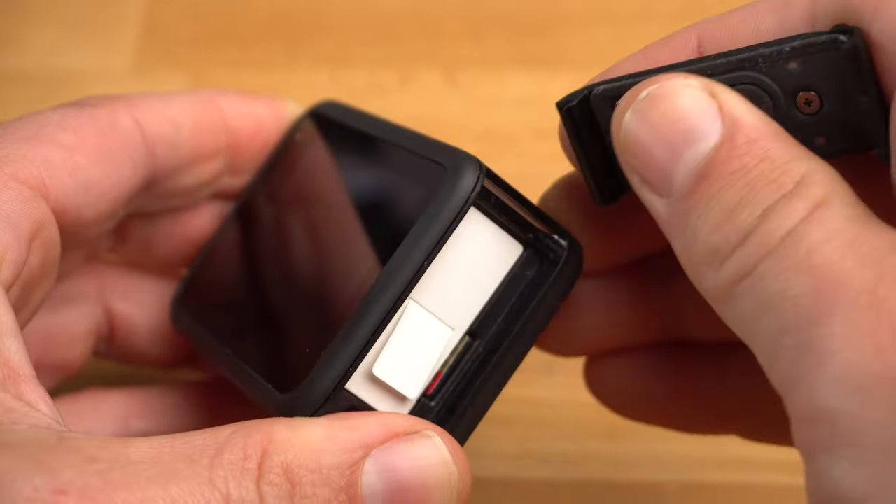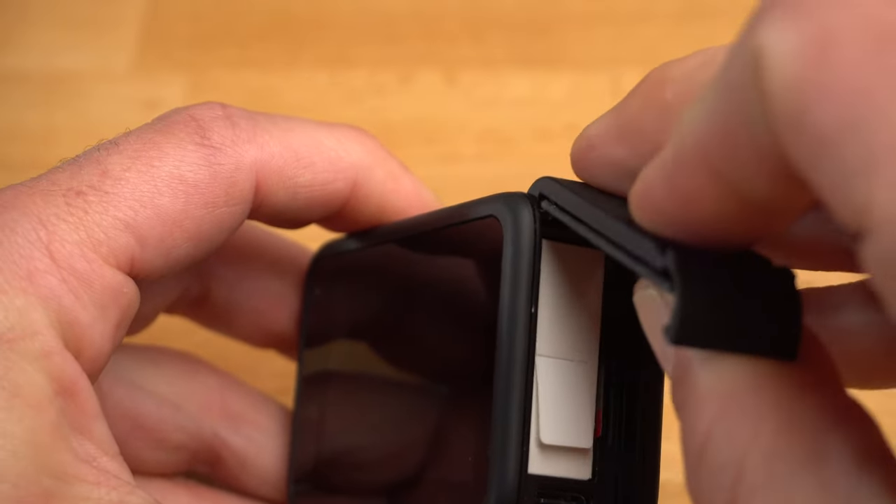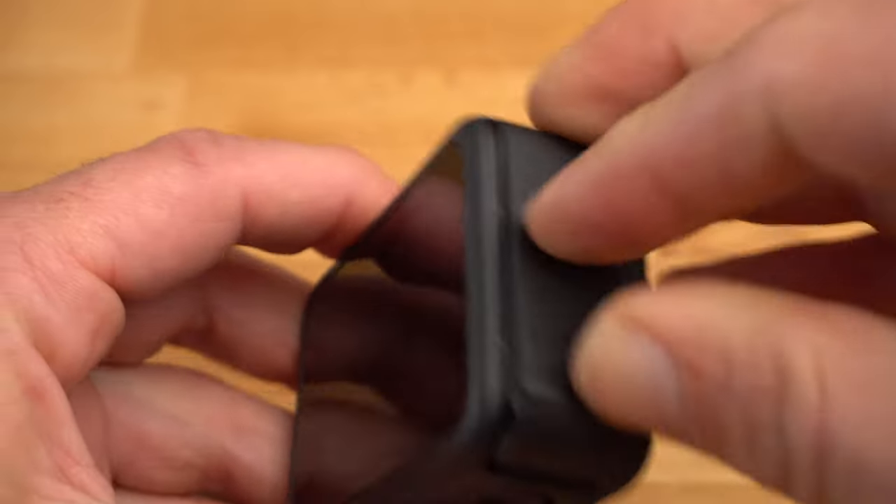The door can be easily removed by pulling it upwards. If you press the top edge into the small iron rod, you can also easily reattach it.